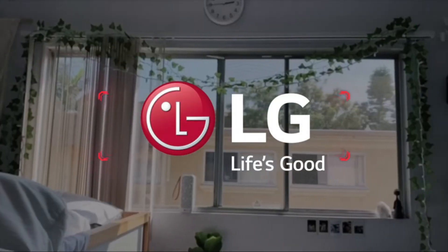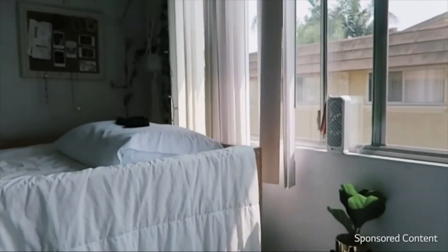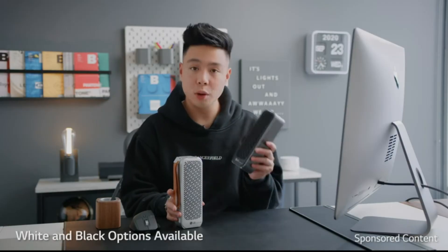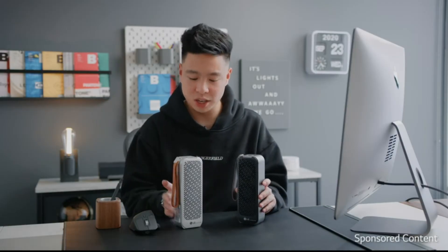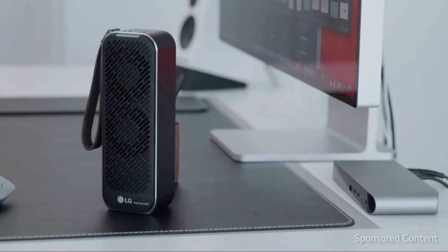This is my new LG PuriCare Mini. I absolutely love this mini air purifier because it is powerful yet portable. It comes in both white and black and looks super sleek — very much LG's design aesthetic. In terms of functionality, it is the perfect product for any small space or office, like sitting right next to my bed and my desk.